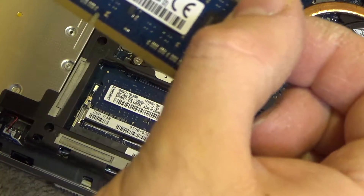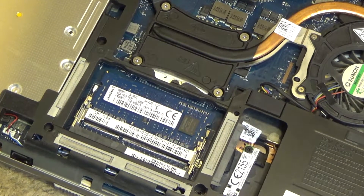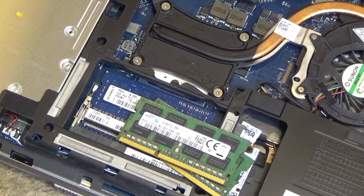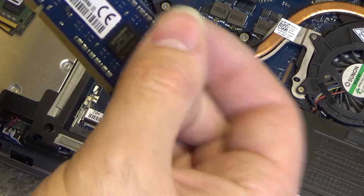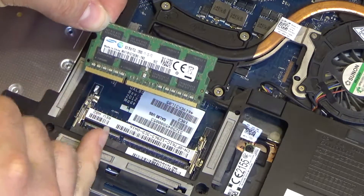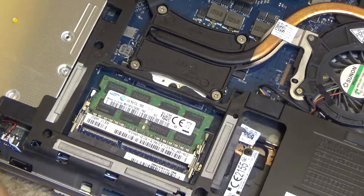These are four gigabyte sticks. Do I have any others? I have some four gigabyte sticks here — do I have eight? Yes, there we go: one eight gigabyte and another eight gigabyte. So we're going to take both of the old Kingston sticks out and put these Samsung eight gigabyte sticks in. You line up the slot with the tab on the machine, slip it all the way in, and press it down — it'll lock on both sides.